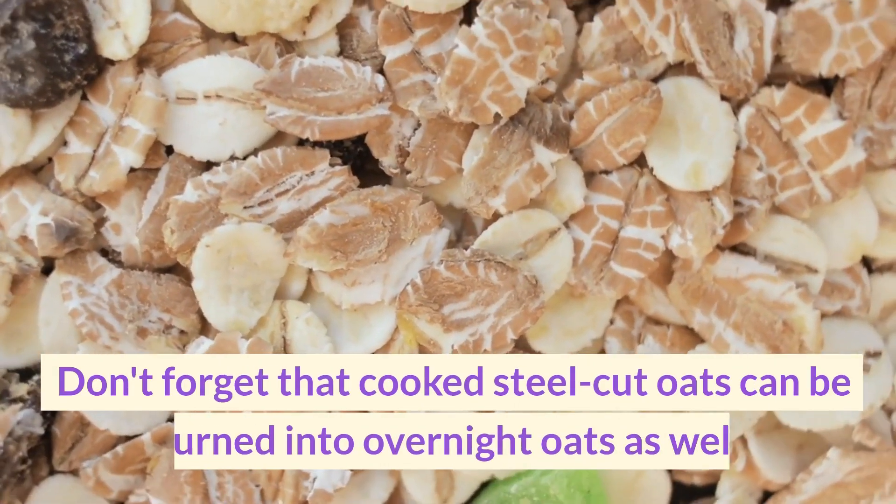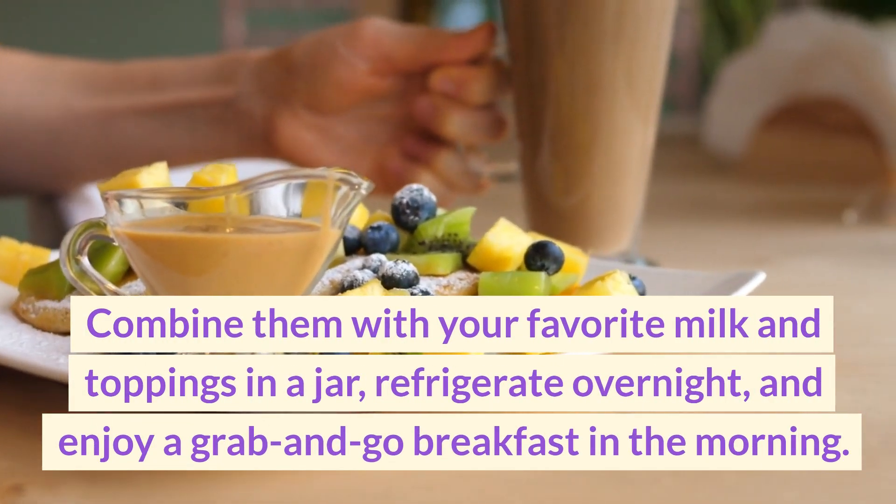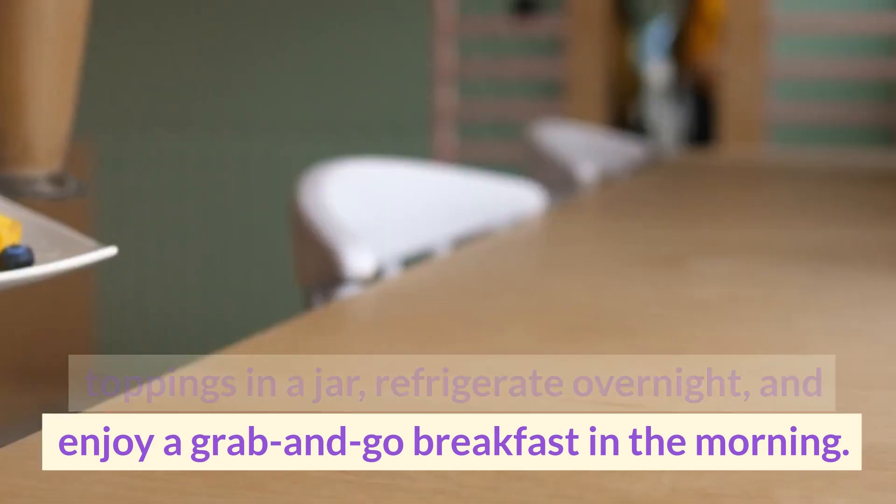Don't forget that cooked steel-cut oats can be turned into overnight oats as well. Combine them with your favorite milk and toppings in a jar, refrigerate overnight, and enjoy a grab-and-go breakfast in the morning.